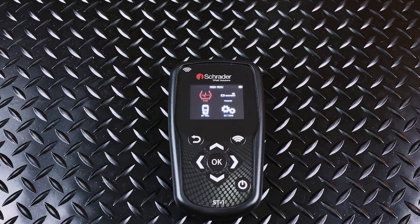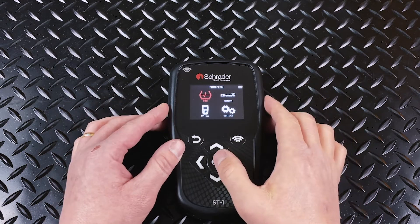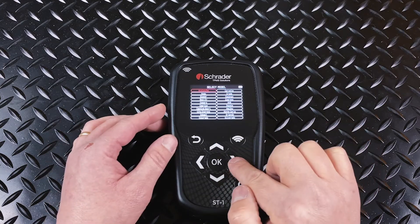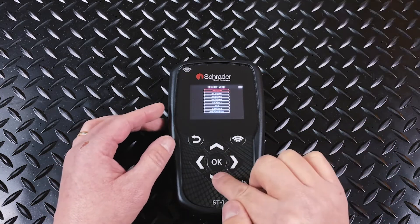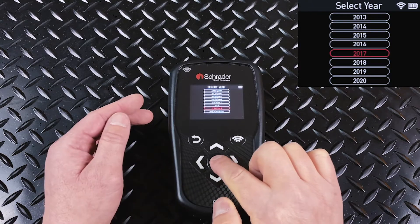In this video, we're going to learn how to test a sensor using your ST1 tool. First, you choose the TPMS icon on the main menu, then you'll choose the make, you'll choose the model, and you'll choose the year of the vehicle that you're going to be testing a sensor for.